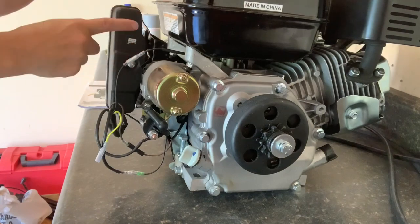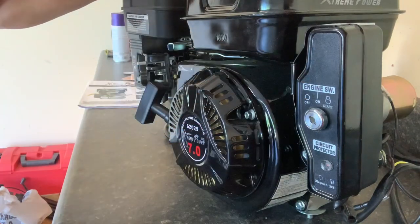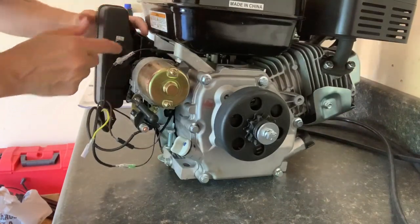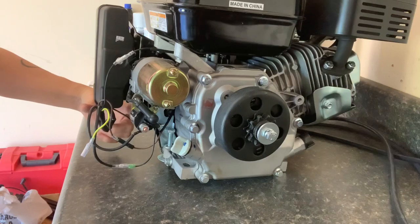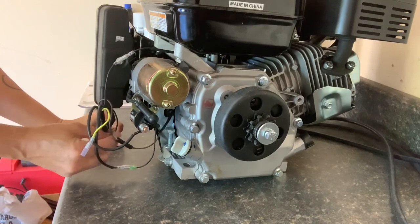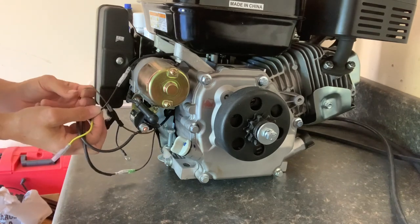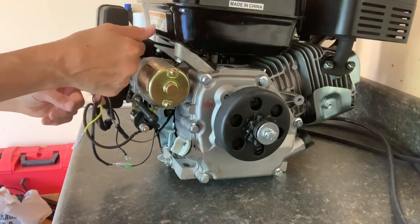First, this is the electric start. This is what it looks like — it comes with keys and I already hooked it up. There are two bolts, and that's easy because they're obvious where they are on the engine. There is also an empty hole down here, and this is where you would hook the small cable. There's a small black wire coming out of this box. There are six wires, and there's only one black one on the top.